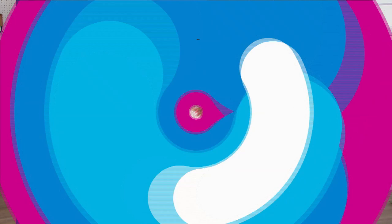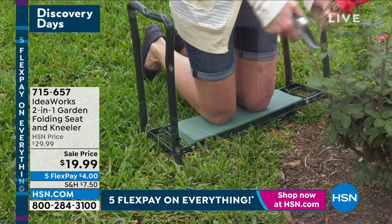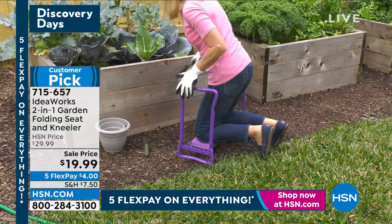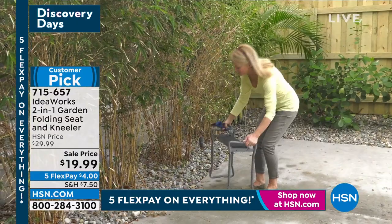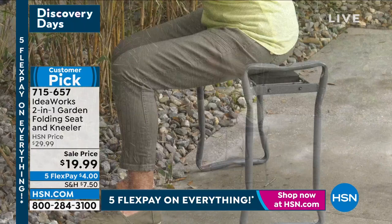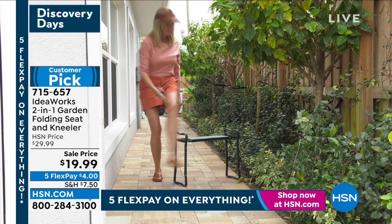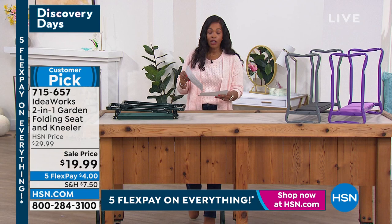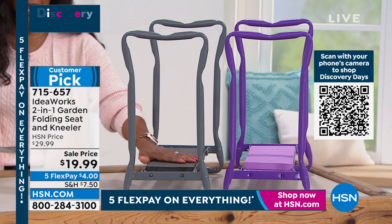Let's move on to what I consider a must-have. Whether you're in the garden, doing projects around the house, or washing the car, you need a way to comfortably be in kneeling positions. That's where the IdeaWorks 2-in-1 garden folding seat and kneeler comes in. You can use it two ways — flip it one way when you want to kneel with cushion under your knees, or flip it the other way for a seat. This is about 19 inches high, 23 inches long, 9 inches wide. Choose your color of purple, gray, or green. Take advantage of the sale price — five flex payments of $4.